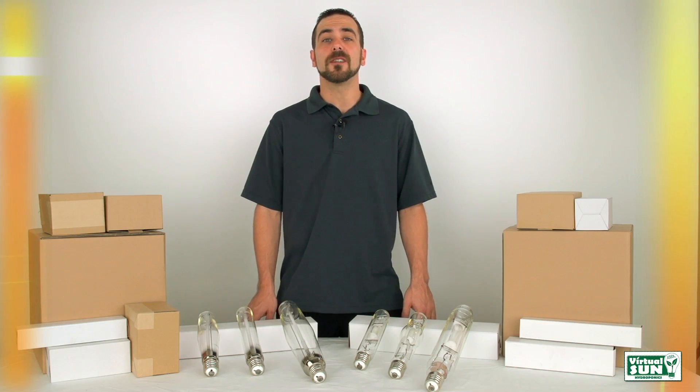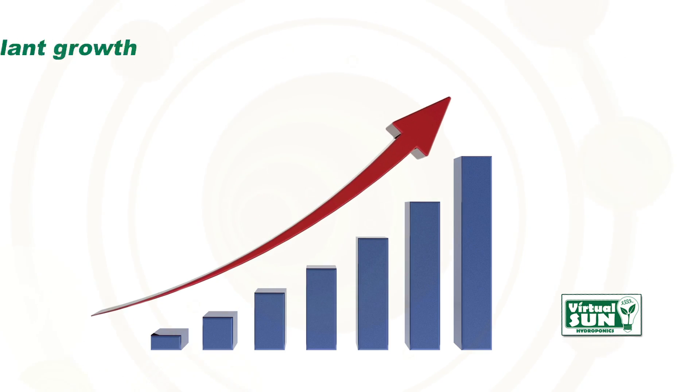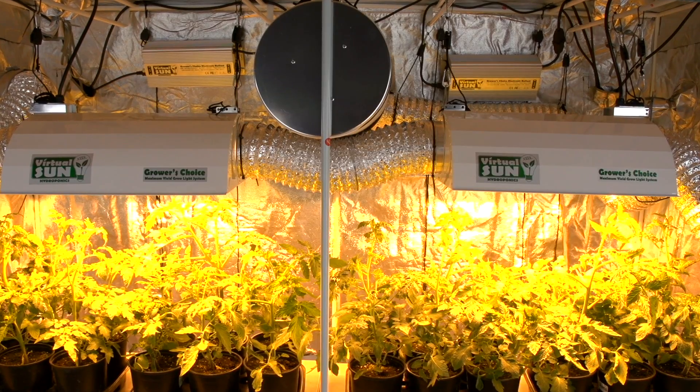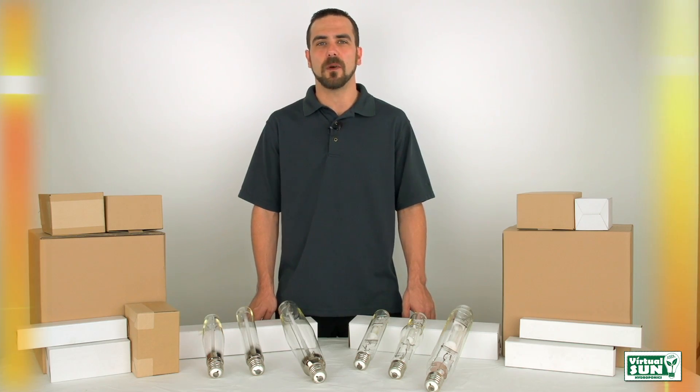Every Virtual Sun Grow Light Bulb produces 10% more light than a standard bulb — 10% more light equals 10% more plant growth. Virtual Sun recommends you keep your bulbs 12 to 36 inches from your plants, no more. Remember, the usable light reaching your plant drops significantly the farther away you have the bulb.